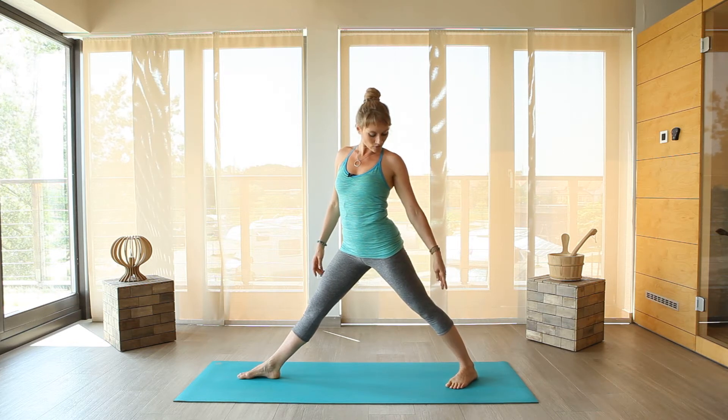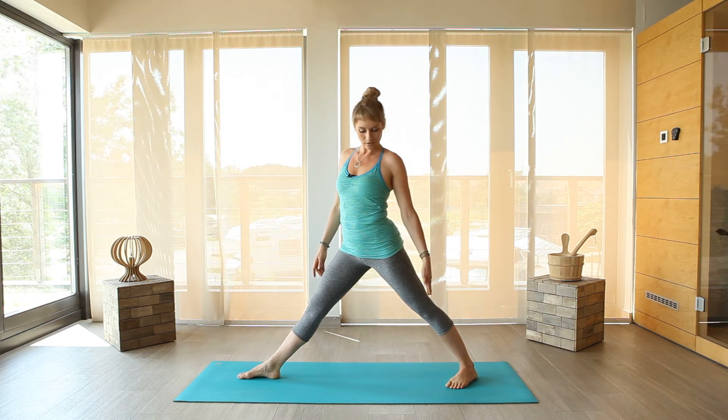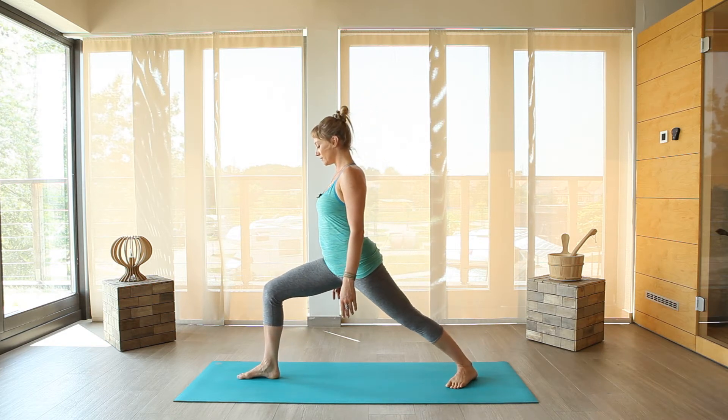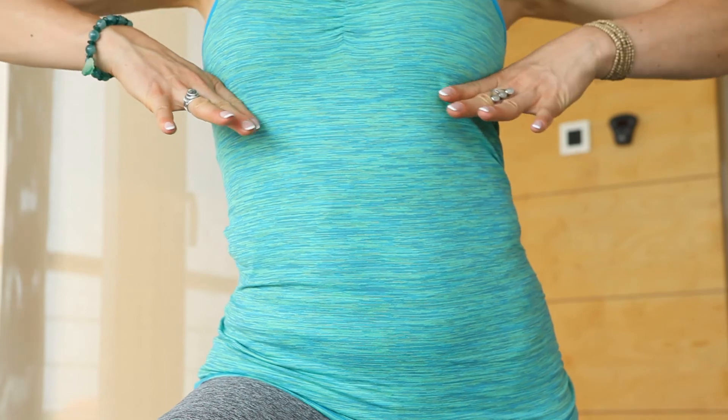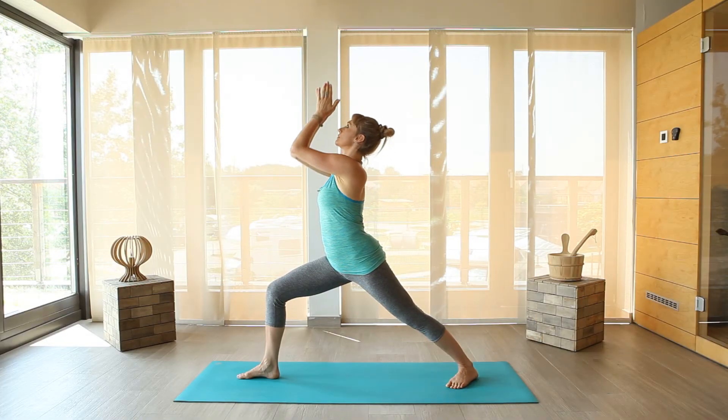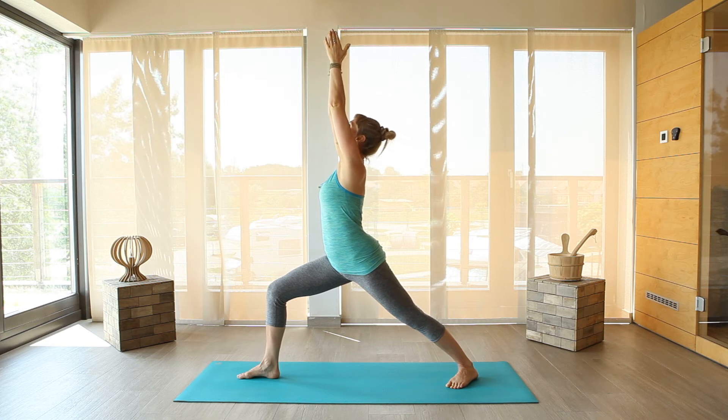Your fingers of the left foot are following the left knee. And now bend your right knee, turn yourself to the right side and extend your arms up, shoulders down.